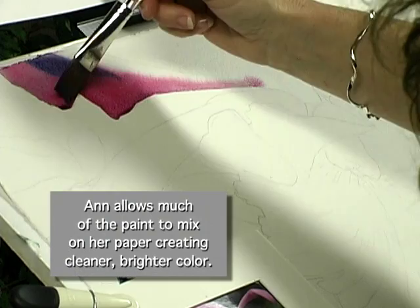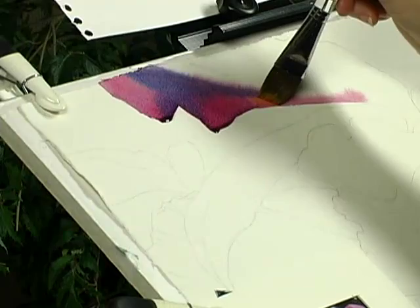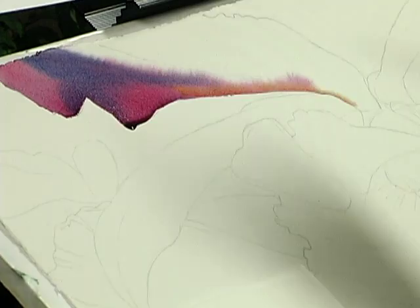Charging in some Antwerp Blue. I'm going to add a little bit of New Gamboge underneath here. Now I'm getting some pooling of color, and if I don't pick that up, I'll get a run back, which will create texture — and I don't want that there.